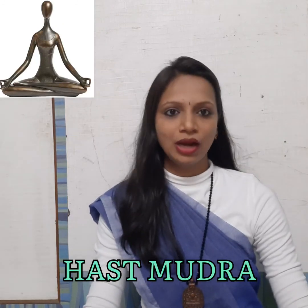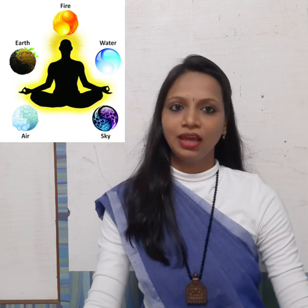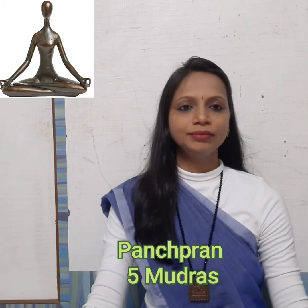First, we will understand that our body and the universe are made of 5 Mahabhautik — the five great elements. Our body represents these 5 Mahabhautik. We will now see each Mahabhautik and place them accordingly.